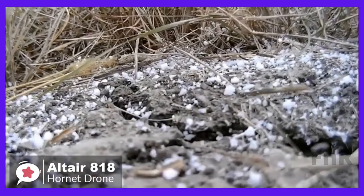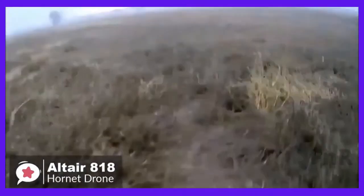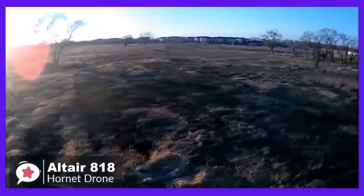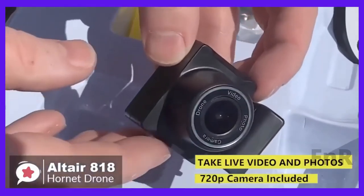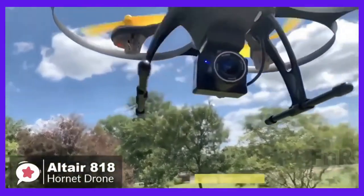Once you're up in the air, you can create your custom route via the smartphone app and the drone will fly by itself. The camera of the 818 comes pre-installed — it's a 120-degree wide angle 720p HD camera with a rubber damper mount, which ensures your photos or videos won't be blurry or shaky.